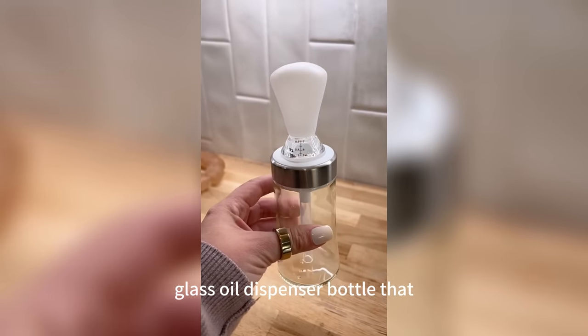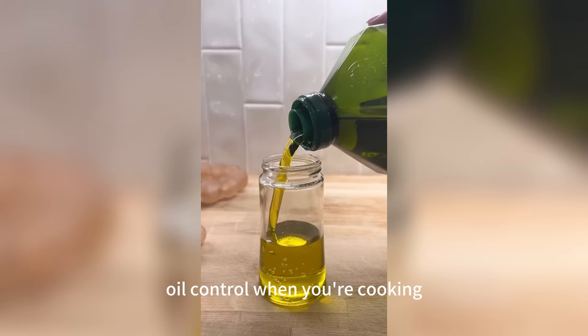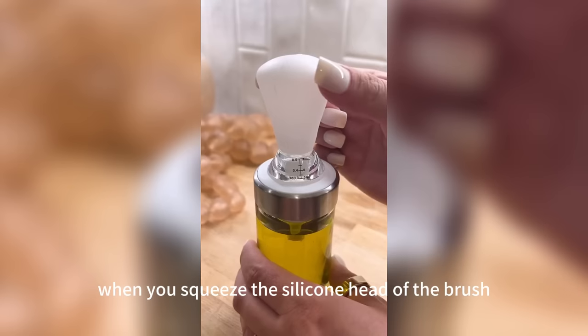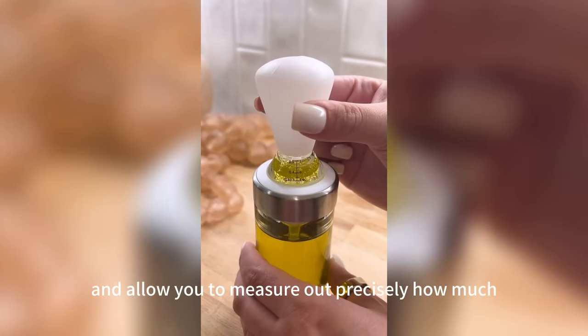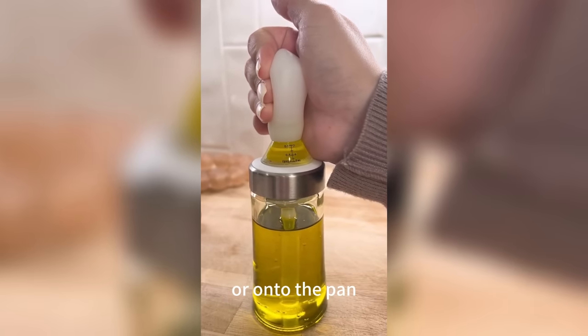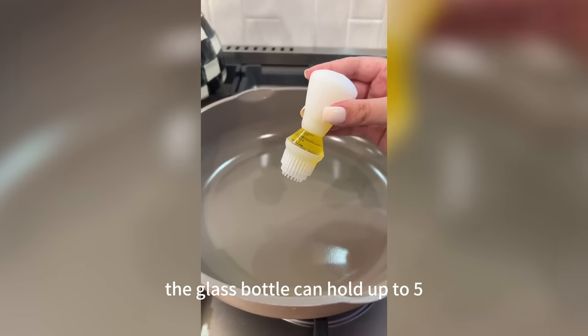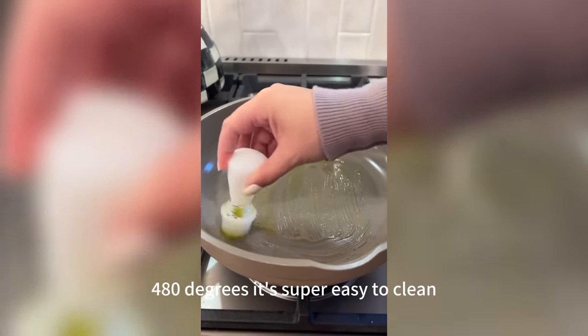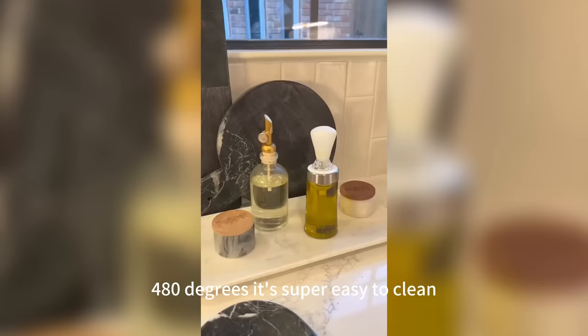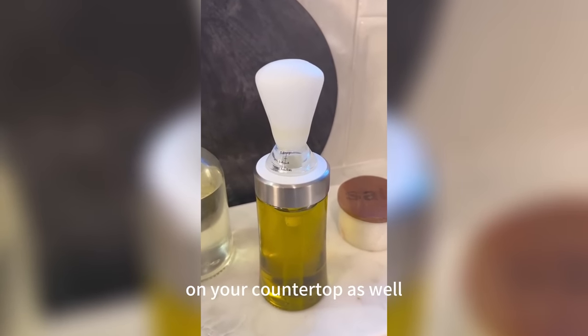This new glass oil dispenser bottle allows you to have perfect oil control when cooking. When you squeeze the silicone head of the brush, oil comes up through the straw and lets you measure out precisely how much oil you're brushing onto your food or pan. The glass bottle holds up to five ounces of your preferred oil, the silicone brush is heat resistant up to 480 degrees, it's super easy to clean, and it looks really pretty on your countertop.